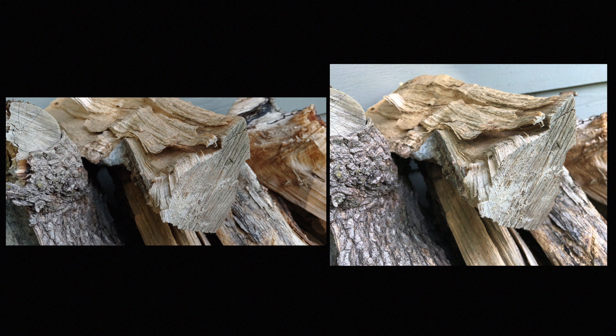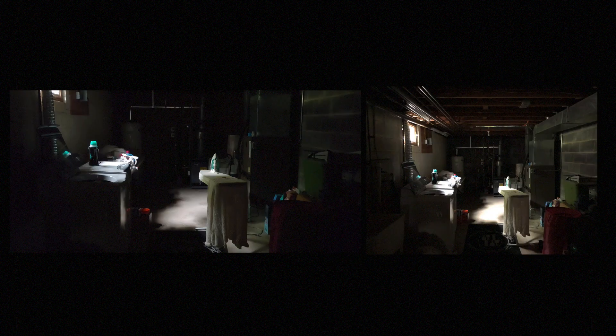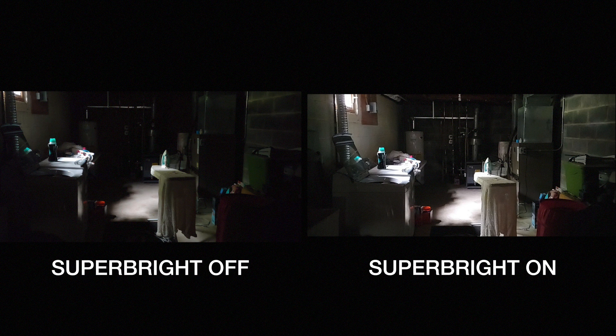Now let's try some low light shots. This is my basement. Side by side, you can see the LG doesn't really hold a candle to the iPhone. Near the boiler, you can see some outlets, but on the LG's you could just see a portion of them. LG also introduced a feature called super bright mode, supposed to make the image really bright in low light conditions. But again, we're dealing with harm rather than good — you can see how washed and grainy the image becomes. Super bright just is not great.